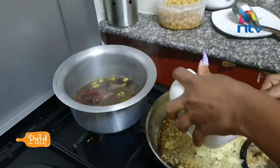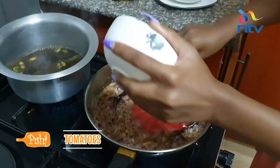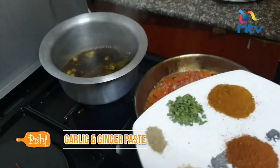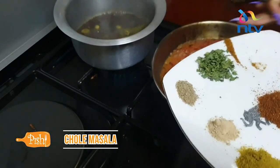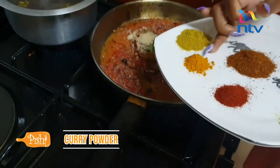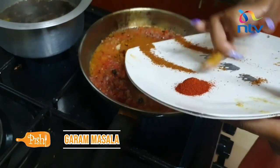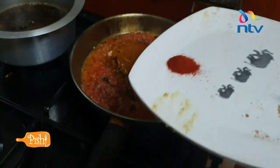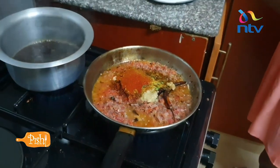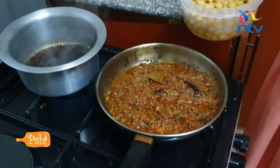Then we're going to add our garlic and ginger paste. Then the rest of the spices follow. This is chili. Then we're going to mix everything, and now we're going to put our chickpeas in.